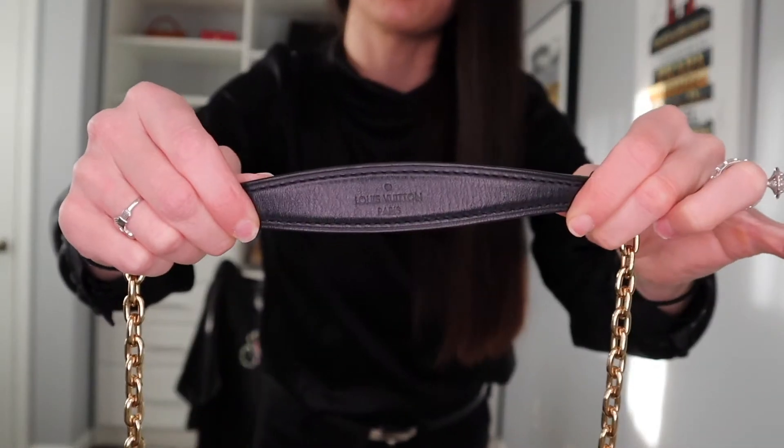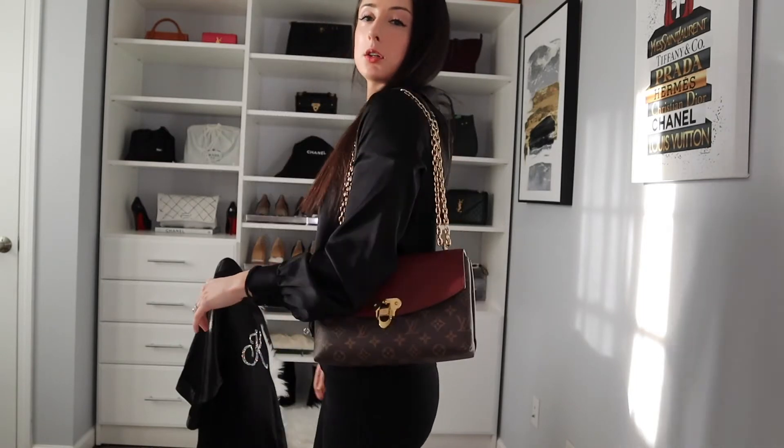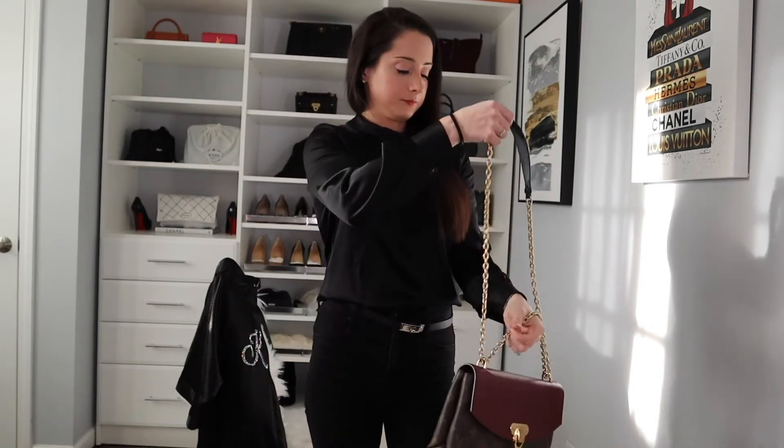I've repositioned everything so we can take a look at the bag on. It has this nice long chain, and I like that it has a leather piece at the top instead of being a full chain, because a full chain can hurt when worn on the shoulder. You can wear it like this normally, double up the chain for a shorter shoulder carry, or even wear it crossbody.